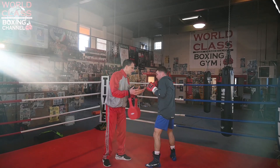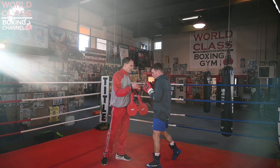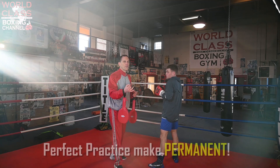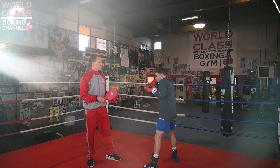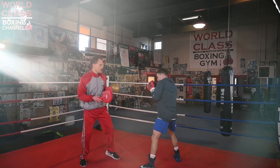So I'm just drilling him on how to make that movement — make that block and come back with that hook. I'm just drilling it, making sure that he's doing all the right things. Like I said, it's not 'practice makes perfect' — it's 'perfect practice makes permanent.' That's the key. What he's doing right there — boom — he's dropping it.